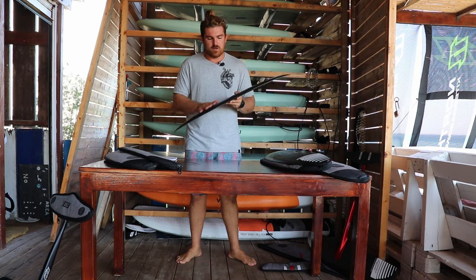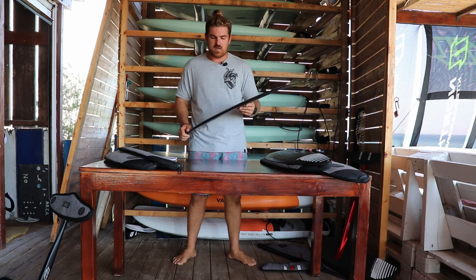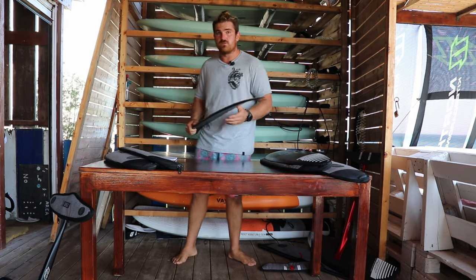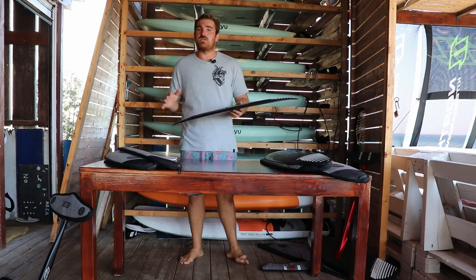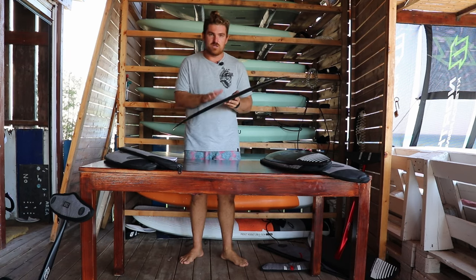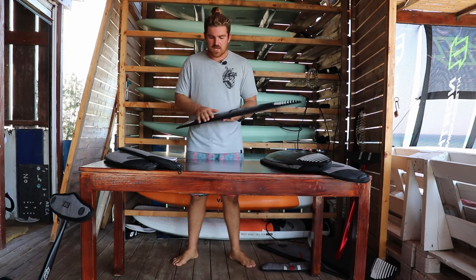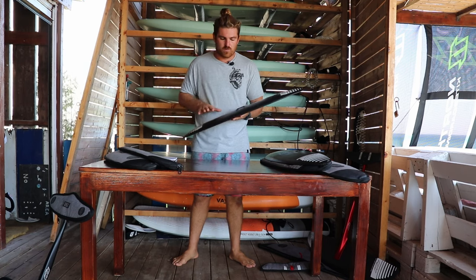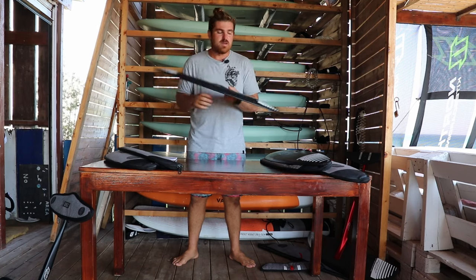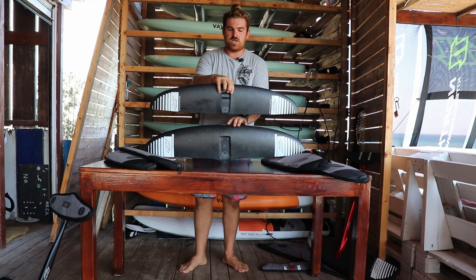It is significantly looser — I'd say it's a foil for intermediate and advanced riders, for light winds, or people looking to push the limits: carve more, speed up more. It's a good stepping stone to getting on to smaller sizes, and it's still a very all-around foil that is very easy to get up on foil and very surfy.